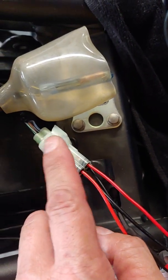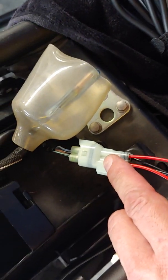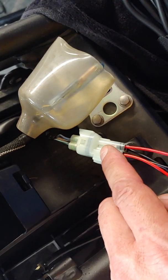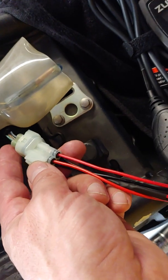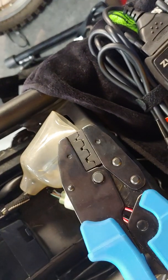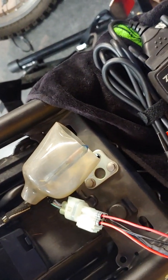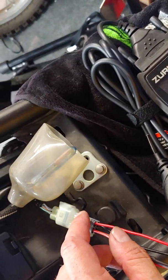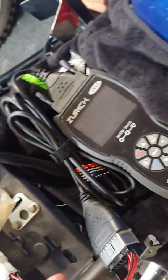This connector is easy to source. I got it from CycleTerminal.com — I can never remember if it's CycleTerminal or CycleTerminals, but that's where I got it. I get all my connectors and tools from there. I have all the proper crimping tools for this kind of work because I do all kinds of electrical work on my bikes. This came with six pins; there are four in the connector, but he always gives extras in case you mess up.